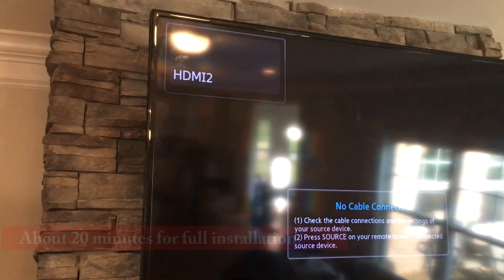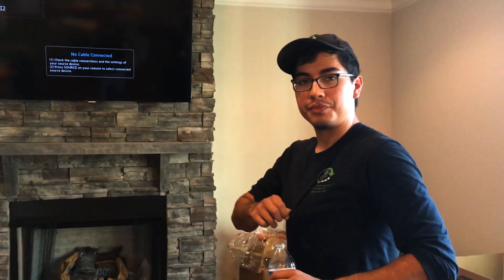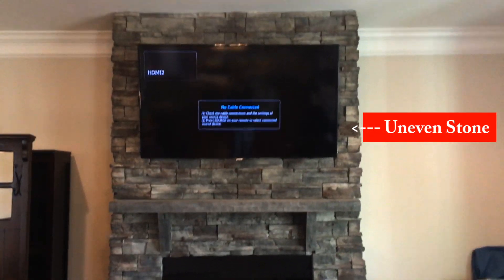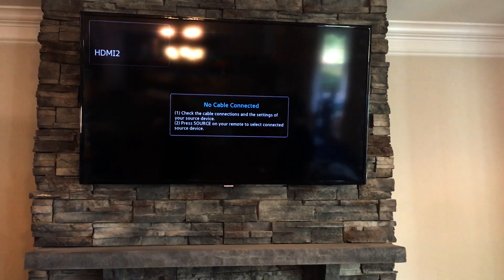There you go, there it is — fully installed. Again, this is the Sanus BLT B1. So how did you think the install went with the stone and everything? Well, this is a great mount — the only thing that makes it a little difficult is the placement itself, which is the wall, but other than that it went smoothly and makes it a lot easier to adjust any connections you need in the back.